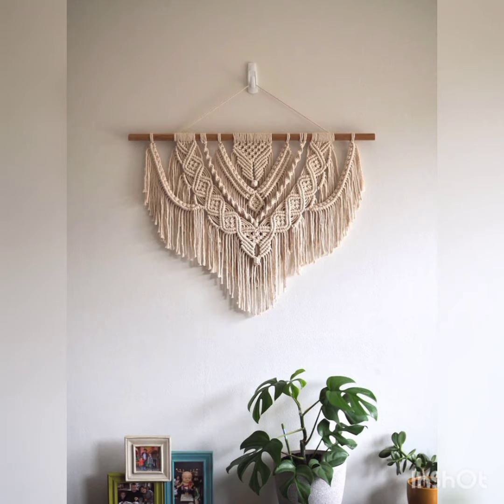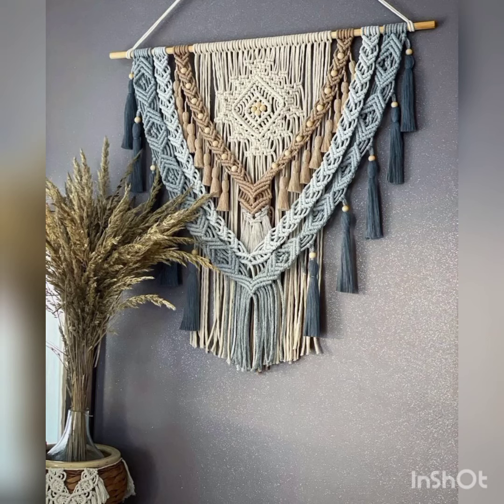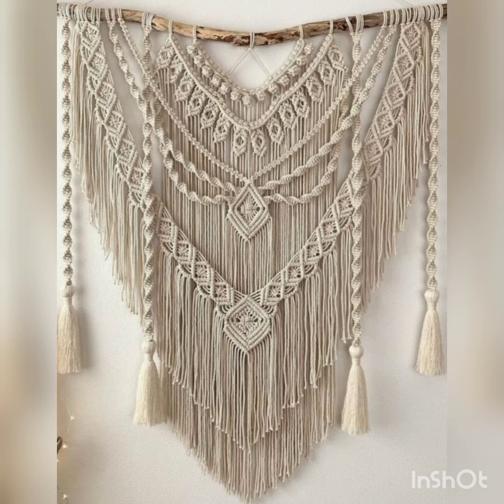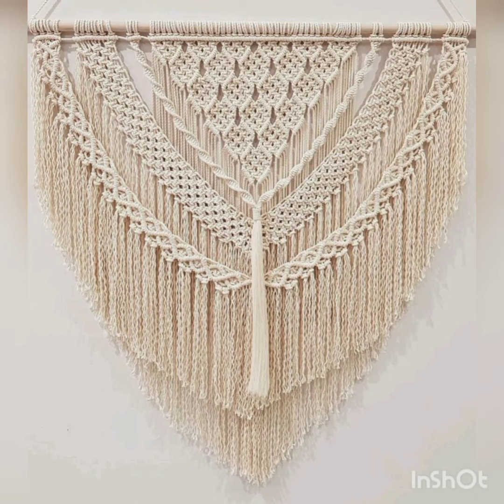In the crochet world, macramé looks great in decent colors, but for crochet work outfits, vibrant colors suit well. For wall macramé, the skin color looks more beautiful than contrasting colors. Your wall macramé will always look beautiful in decent colors — for example, skin color, white, light blue, light peach, and other light colors.